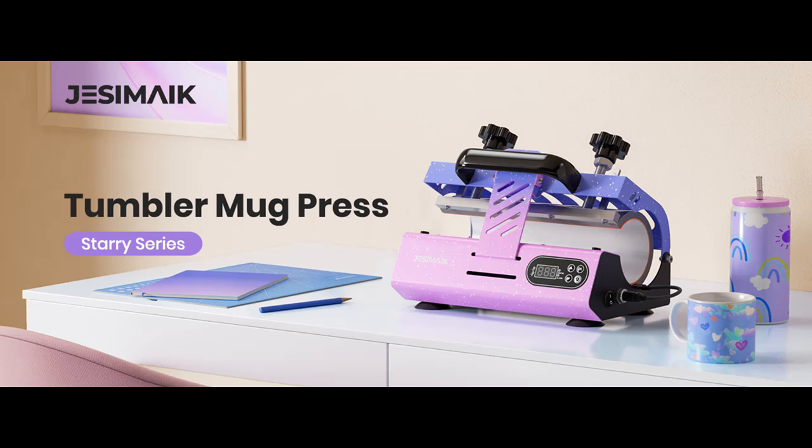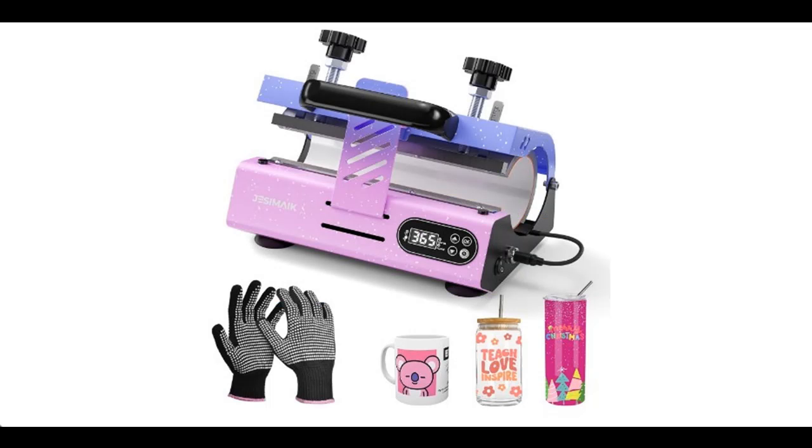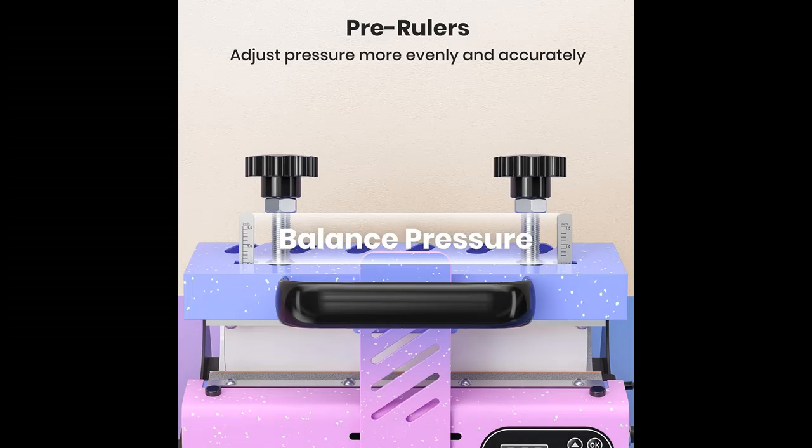We introduce the highlight features and overview summary of the Jessamake tumbler heat press machine, with pressure rulers for 20 to 30 ounces sublimation blank glass cups. It also features a mug press with temperature and timer setting for 11 to 16 ounces coffee and ceramic mugs, in starry purple. Highlight features include the following.